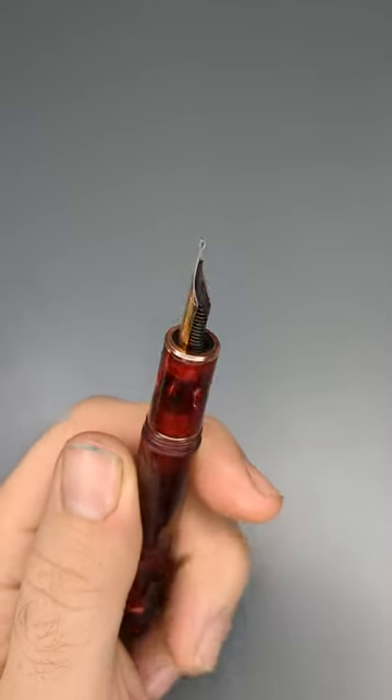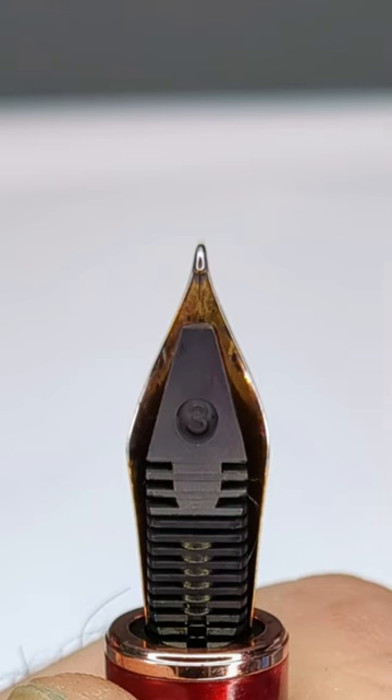The blade nib is a less common nib option which has a long vertical writing surface that is narrower at the tip of the nib and widens towards the base.